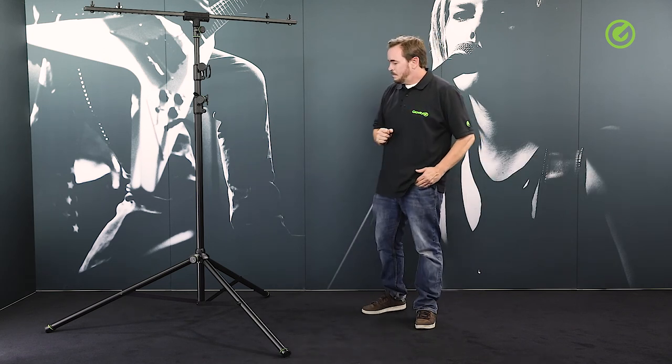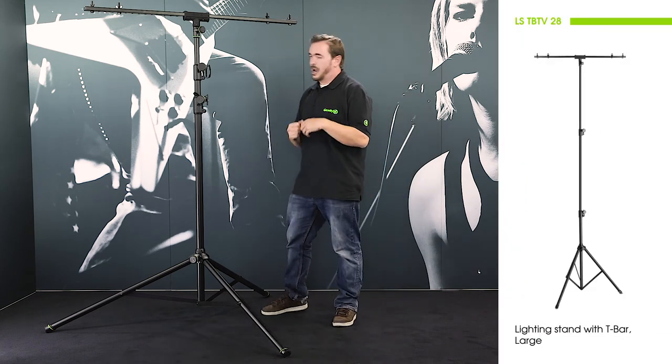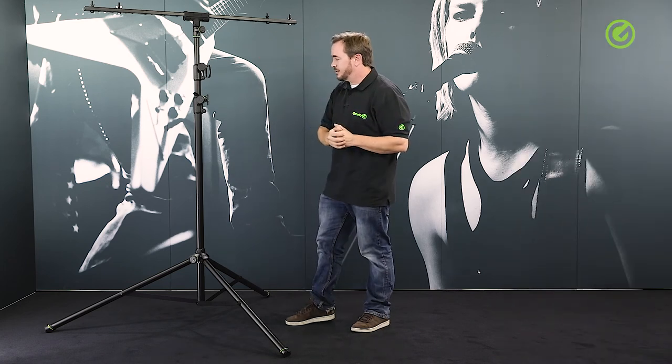Hi and welcome to the Adam Hall Group Studios. I would like to show you the large version of the gravity lighting stand. This is a very sturdy and robust lighting stand for heavier lighting fixtures or more lighting fixtures.